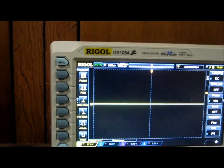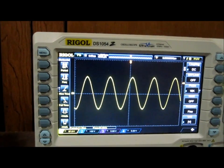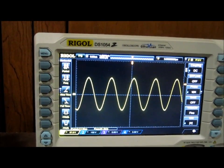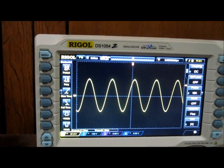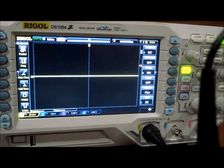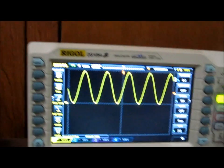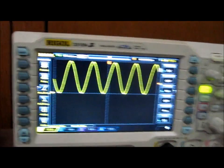Before, if I show you again, the signal was straddling — halfway, going positive and negative across the zero volt line. Now when it goes to the diode clamper, you can see it's fully clamped up above the zero volt line.